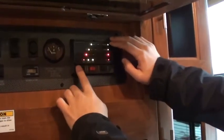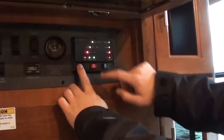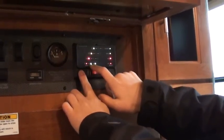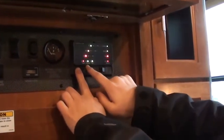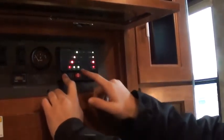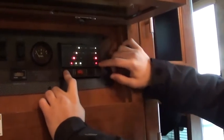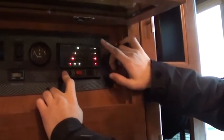This here is your control panel. You have your fresh water tank showing full. Your holding tank, which is your black tank — your toilet — is showing empty. Your gray tank, which is all your others like your sinks, is also empty. You have your battery here: low, fair, good, and charged — fully charged battery.